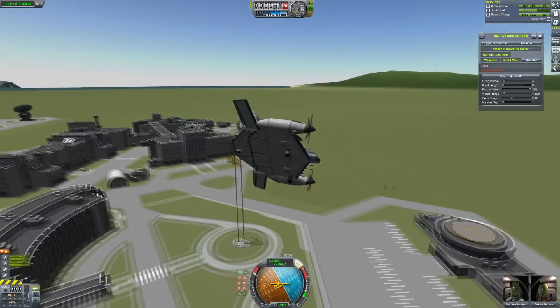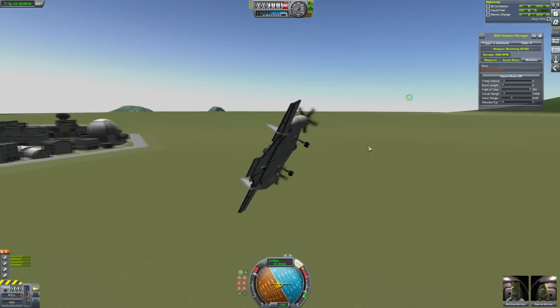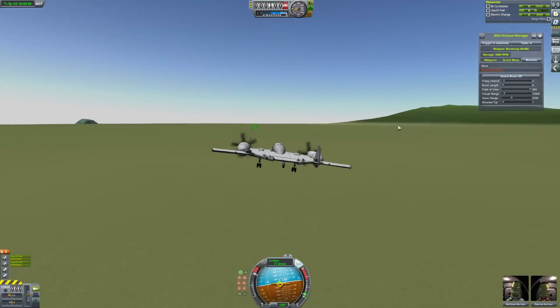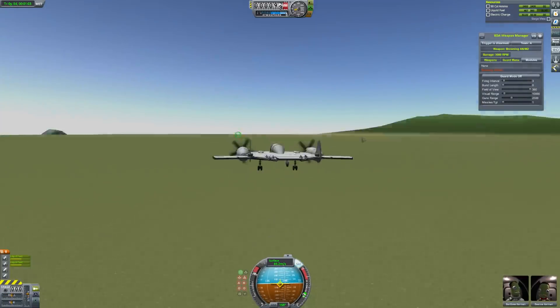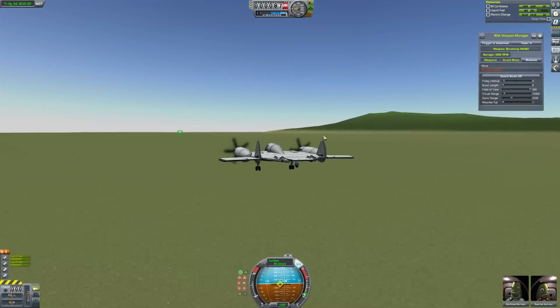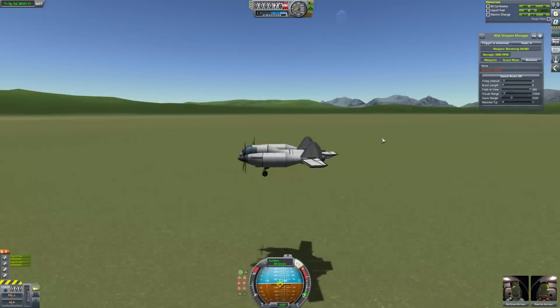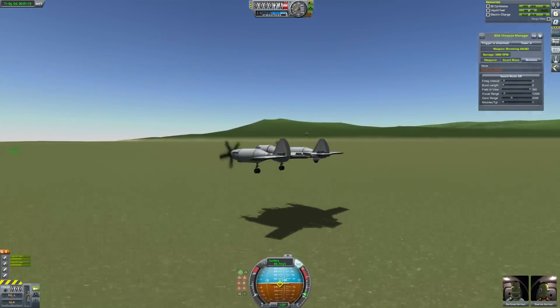It flies pretty well, it's not particularly maneuverable, but it is pretty cool. Let's fly it around a bit — the best thing is how it lands and takes off because of these front wheels. Let's take a look at that now because that is the most fun thing. We'll throttle down these engines, maybe keep them going a little bit to keep up some speed, and just touch down on the front wheels. I should probably do this on a runway as well, but grass is fine.